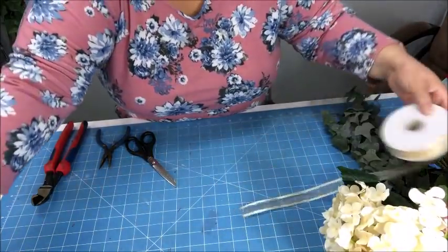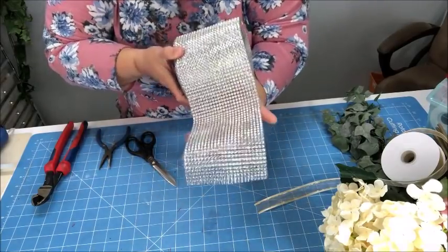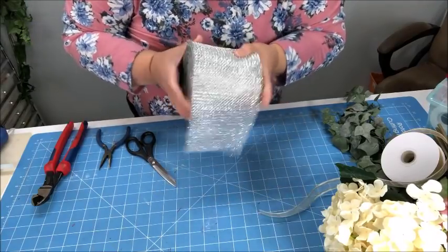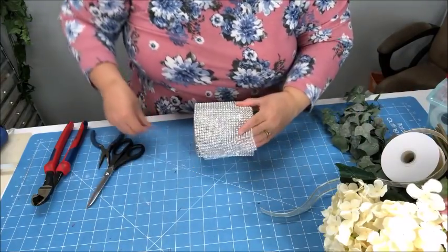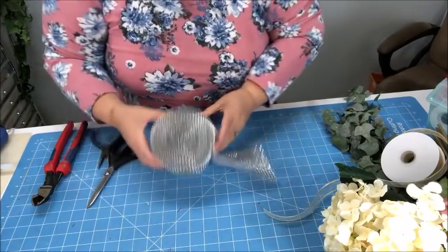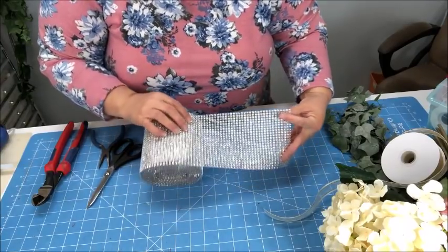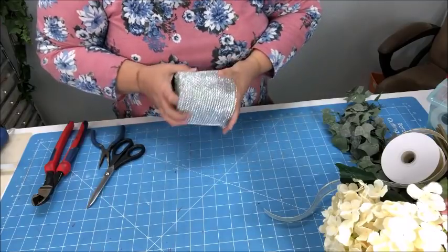I also chose this item called a diamond wrap. They do have one at Dollar Tree, but it's a thin one — you can use multiple rolls of that to save money. This particular one cost me eight dollars. I found it at the same downtown store. You can also find a roll like this on Amazon for about $7.99 to $8 and up. I have at least 25 yards on it, and you'll see how I'm going to use it in a little bit.